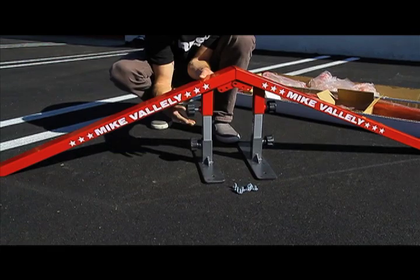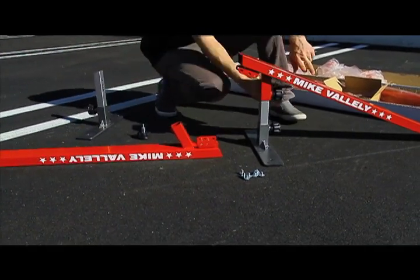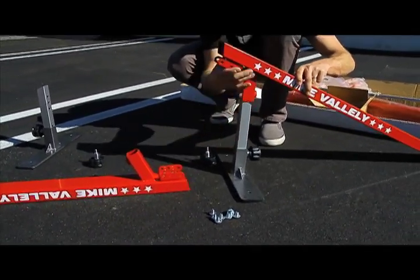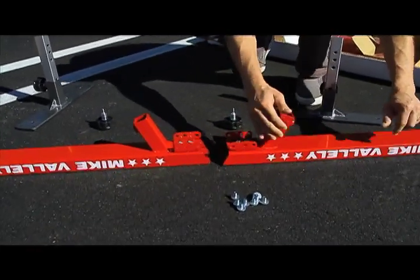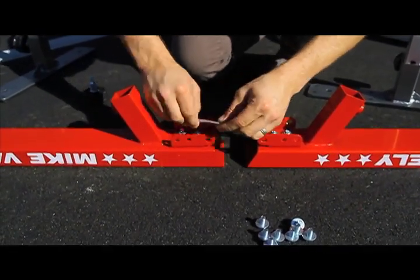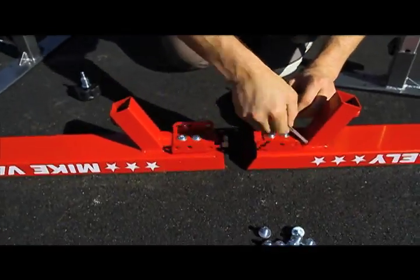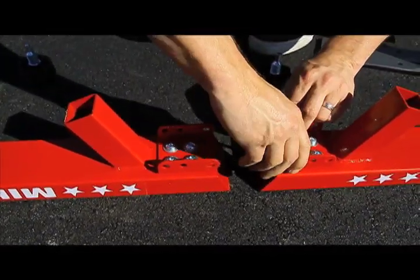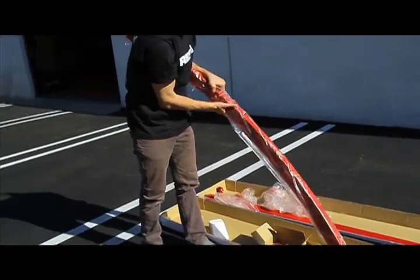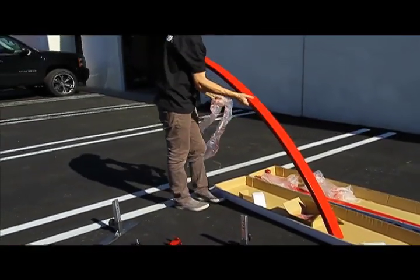Next, we're going to build the rail kit. You're going to need to disassemble the pole jams — take off the legs and remove all eight bolts used to tighten the brackets down to the pole jam. The rail kit requires all 16 bolts that come in your hardware kit. After removing all eight bolts from the pole jam, remove the rainbow rail from the packaging and make sure you remove the plastic. Then set it on the ground next to the pole jams.